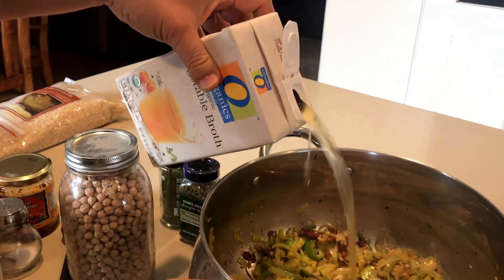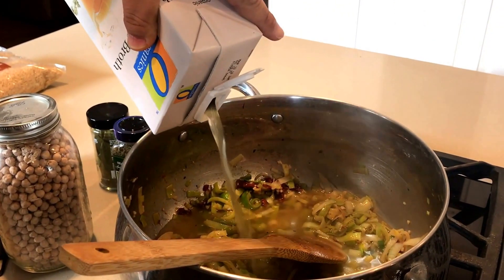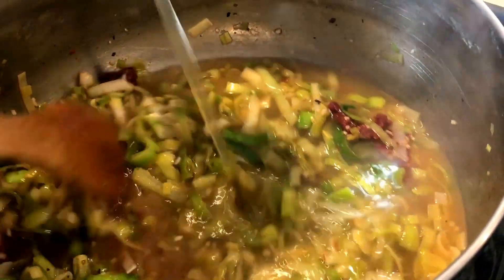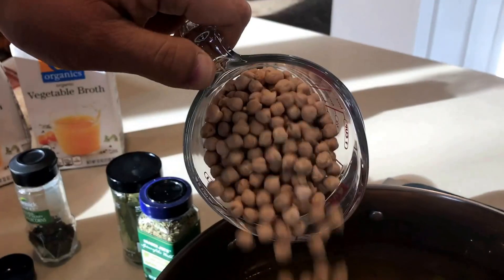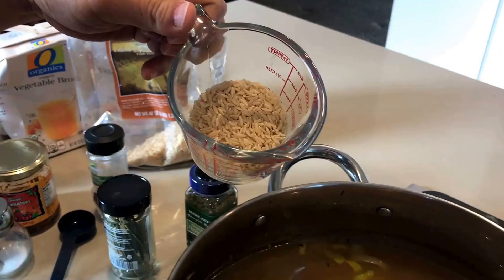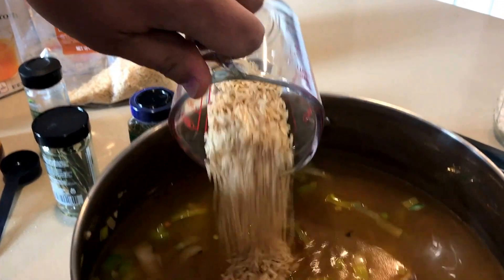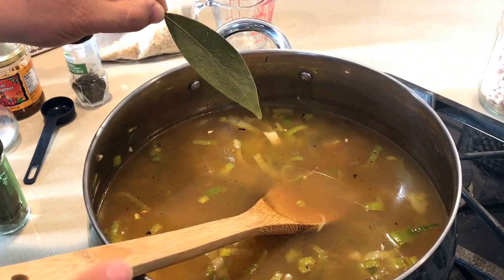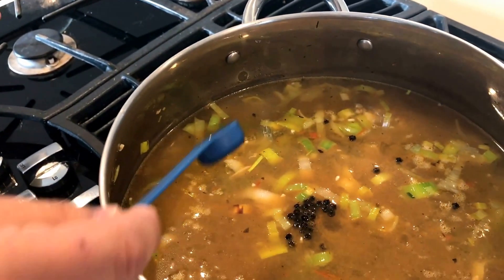We're going to use two containers — so eight cups of vegetable stock, which adds a nice base to the soup — and one cup of garbanzo beans. About a half a cup of brown rice. And the bay leaf for seasoning. Two teaspoons of peppercorns.